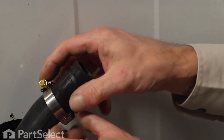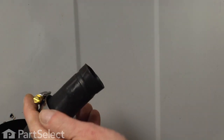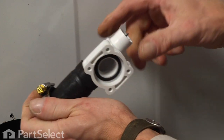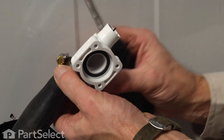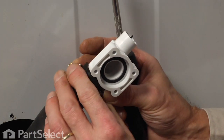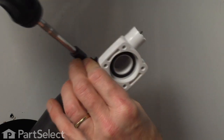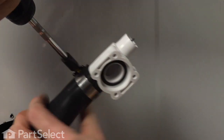Now we'll take our new siphon brake and the clamp that came with it. You'll probably have to open that clamp right up to get it over the hose. Fully insert the siphon brake, make sure it's not going to twist the hose. We'll snug that clamp up nice and tight.